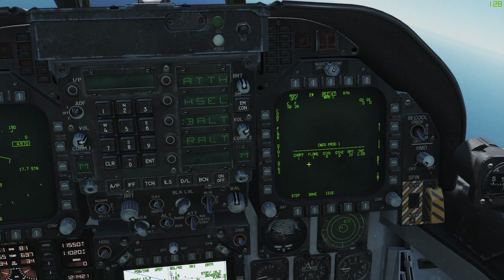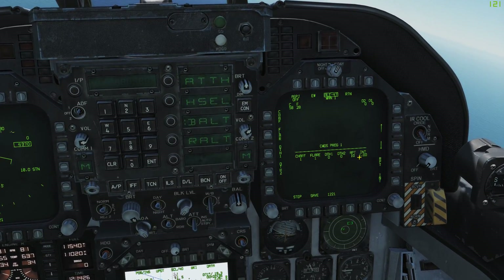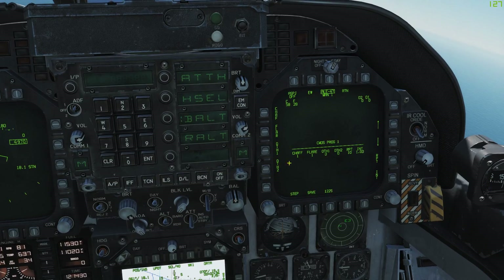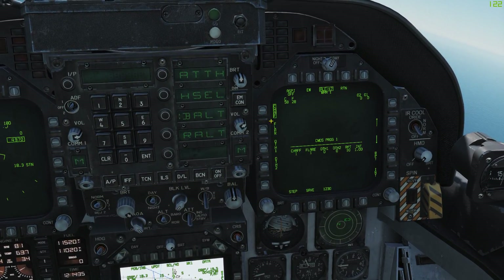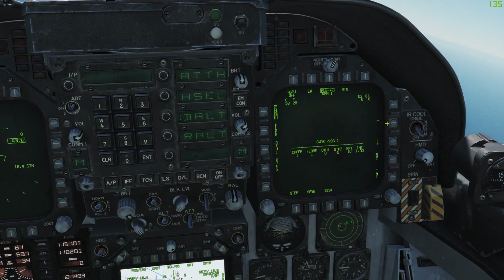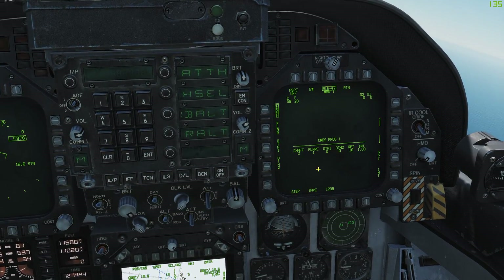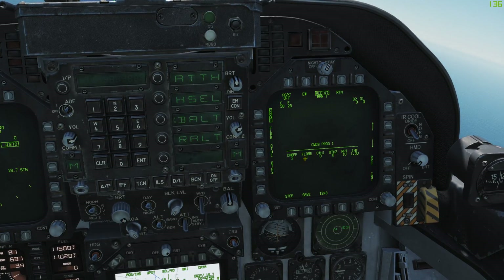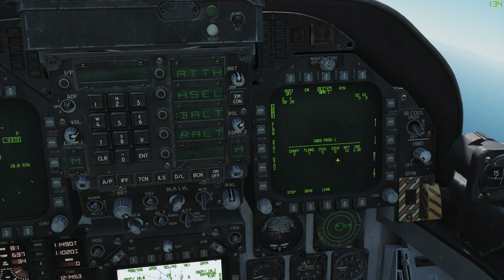So by reading this, this program is going to launch one chaff and one flare ten times with an interval of one second in between them. You can change these programs by clicking on the buttons over here. So let's say we want it to launch two chaffs — that would make it 20 total. Click the arrow to adjust, so we'll click two chaffs: two chaff with one flare repeating 10 times with an interval of one second between them. Hit save and now that is saved.